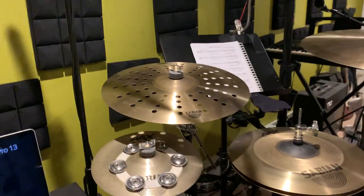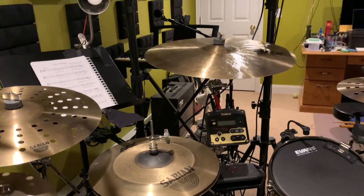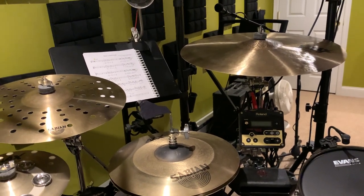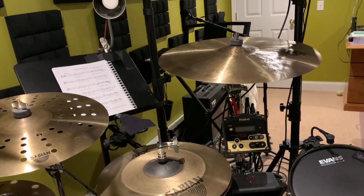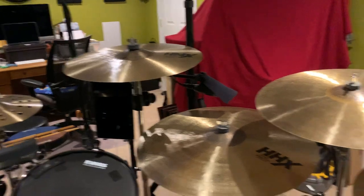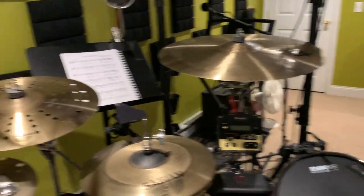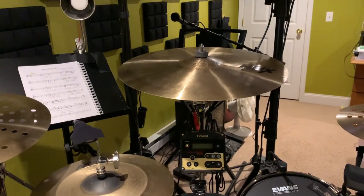Now the kit — starting with cymbals. I use Sabian. I think they make a fantastic product, and it's what I've always invested in. I think all the major brands — Meinl, Paiste, Heartbeat, Zildjian, Istanbul — make fantastic products, but the only reason I don't have them is because I started with Sabian. My OCD just won't let me put a Zildjian cymbal among a whole bunch of Sabian ones. It's just a quirk of mine.